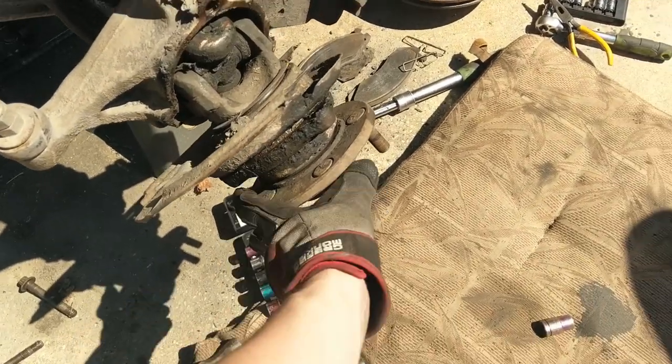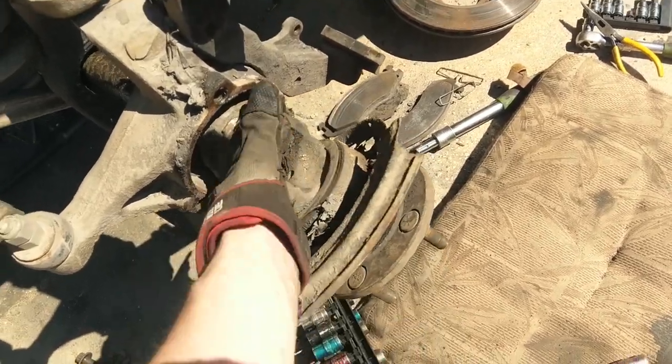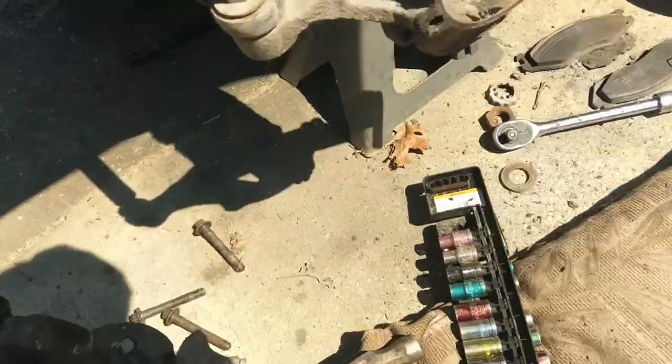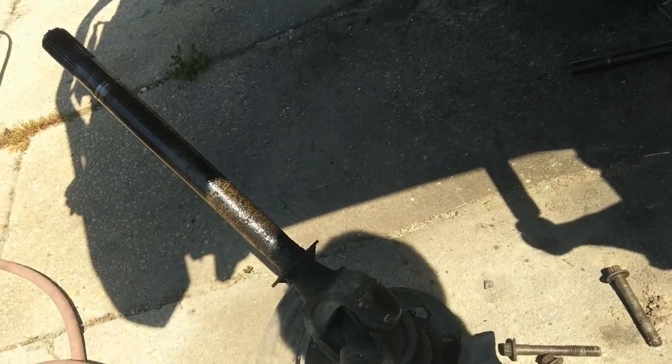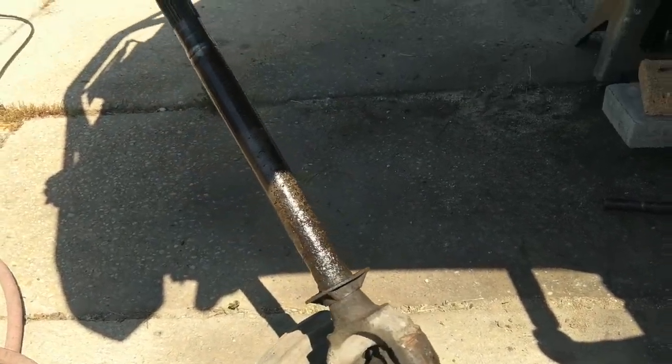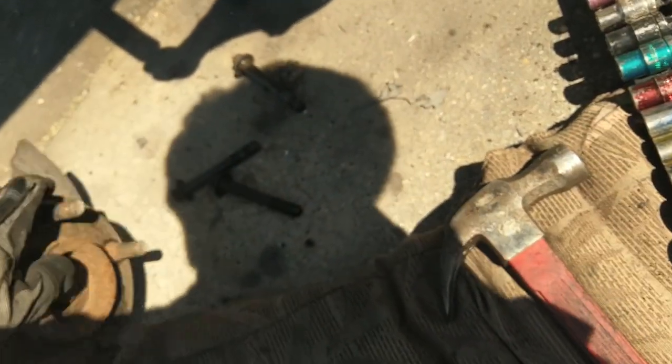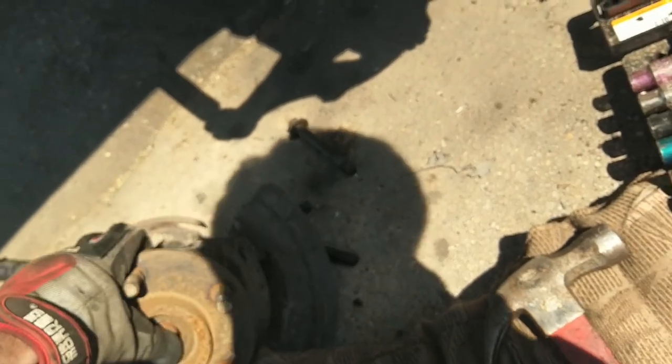If you did it right, your hub will come off and your axle shaft will probably come with it — no big deal. Support it on the way out if you care about your seal, but we're going to change that anyway. You'll notice there's lots of fluid leaking — that's because when the hub was sitting down, it messed up the seal. You get the deal. She's basically free.